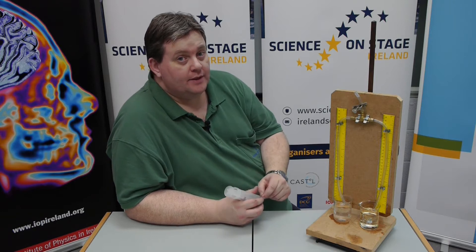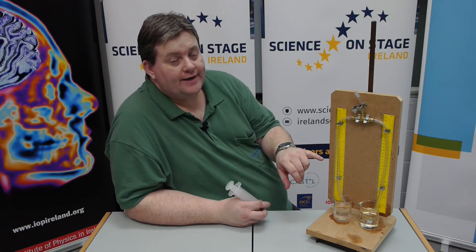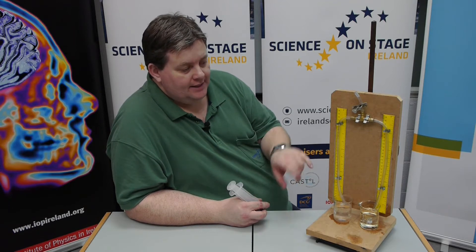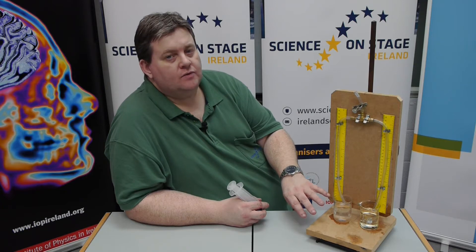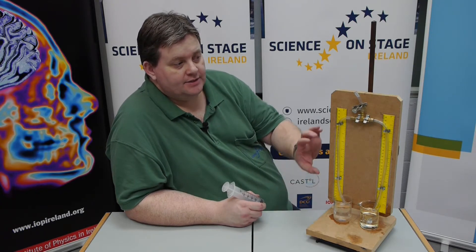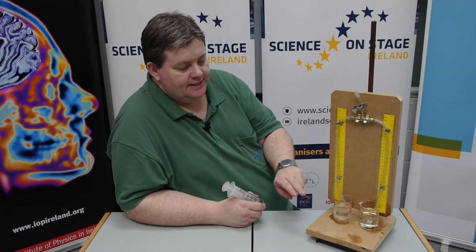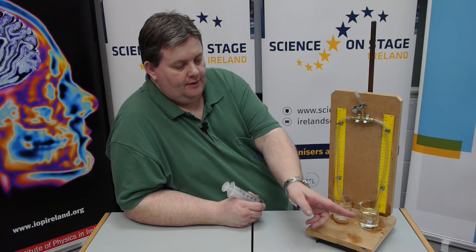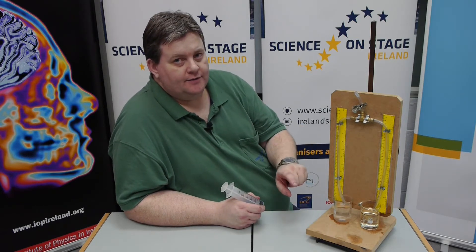This is Herr's apparatus, which used to be on the old Intersert course, but it's also a very useful device for comparing the densities of two liquids. In this situation we use water as our reference. We know that the density of water is 1 gram per centimeter cubed, and this is really useful because there is an equation which means that the ratio of the density of this liquid and this liquid compared to their heights of the tubes are equal to each other.